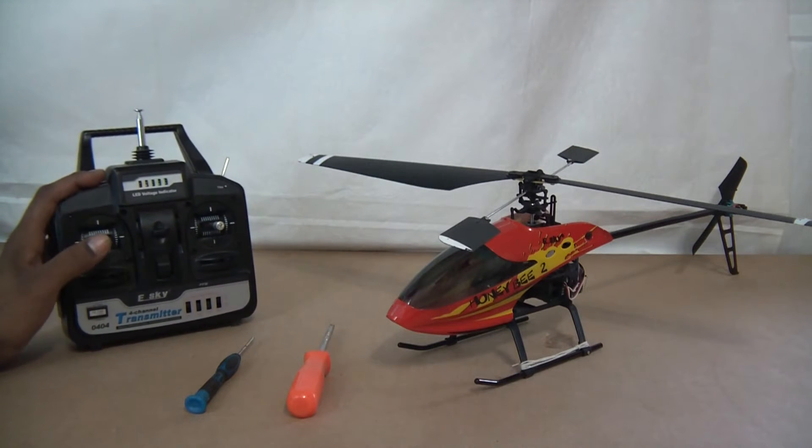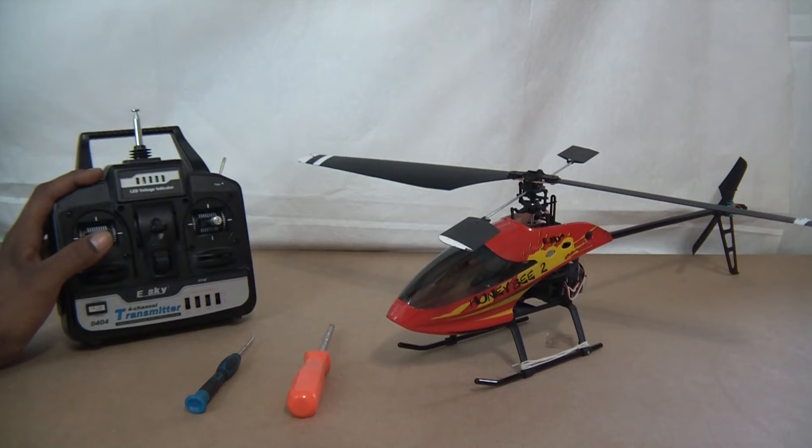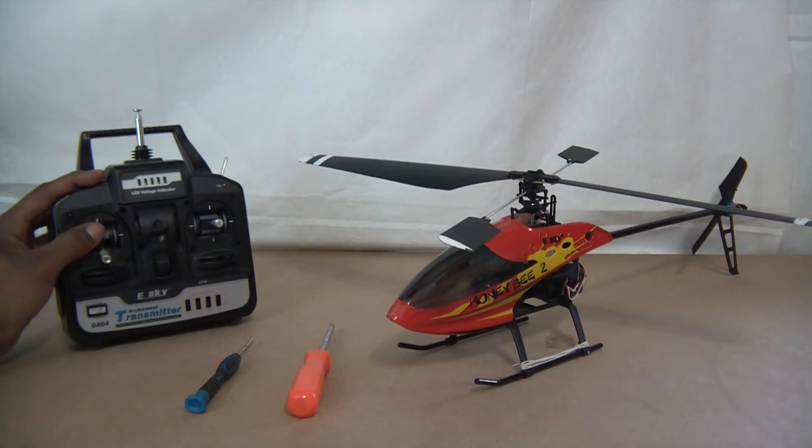When you're flying inside, a lot of times you're going to find that you're kind of going between two notches to try to get your helicopter to stay in a steady hover. A lot of times what you're going to need is to be right in the middle of the two notches. So a good thing to do is to get rid of that ratchet action.